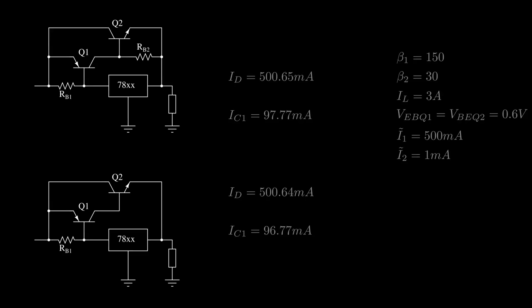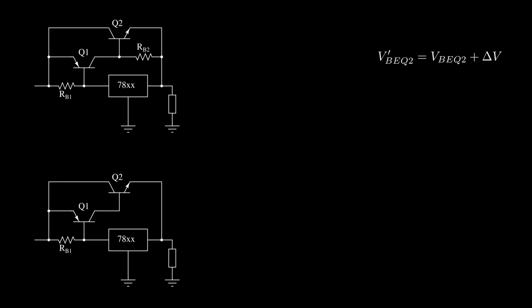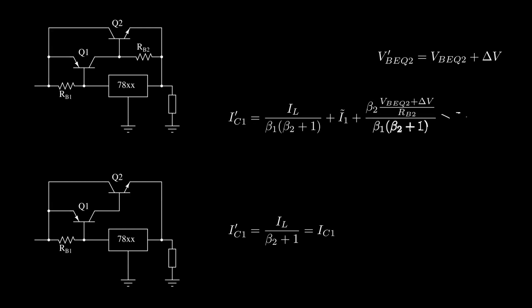From the last video we learned that the base-emitter voltage of a transistor varies significantly with collector current. Let's consider a variation delta-V of the base-emitter voltage of the NPN transistor, which carries most of the current, and see how it affects the PNP collector current. With no resistor, there is no dependency of the PNP collector current on that voltage variation. However, with the resistor, the I-tilde-2 term is highly dependent on that voltage drop, so at high load currents the collector current of our small power PNP increases. The additional resistor is therefore not only useless but makes the circuit perform slightly worse.